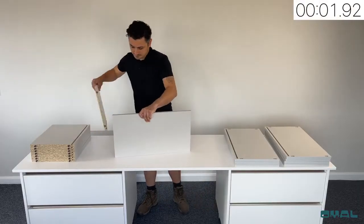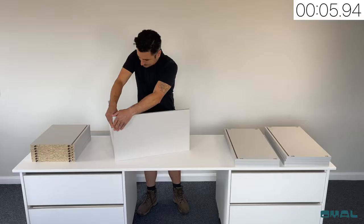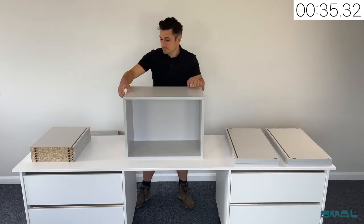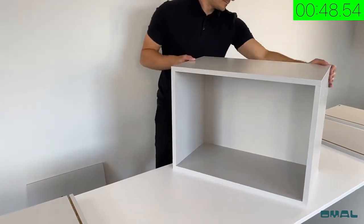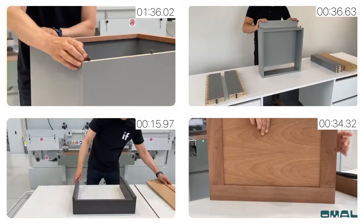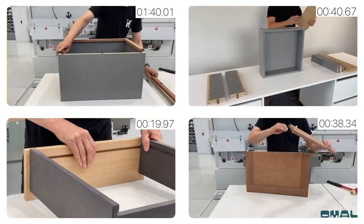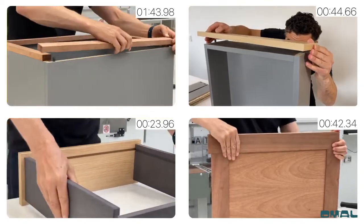Not requiring any glue or clamping time, the panels are ready for final assembly straight off the machine. Simply align the component with the slot and slide the two panels together. One cabinet takes approximately 50 seconds to assemble, so up to 72 cabinets can be put together per hour. It's also the perfect solution for framed cabinets, drawers, framed panels, closets, and more.